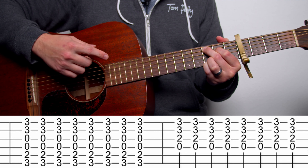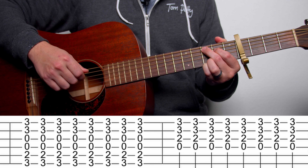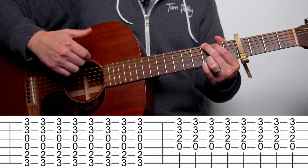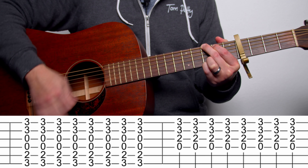Steve Jackson here from Evolve Guitar. Today we're going to be taking a look at Afterglow from Ed Sheeran. I'm going to include tabs for this song down in the description below. And if you enjoy this video, please consider subscribing.